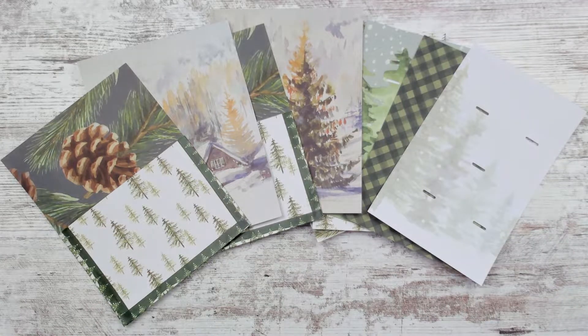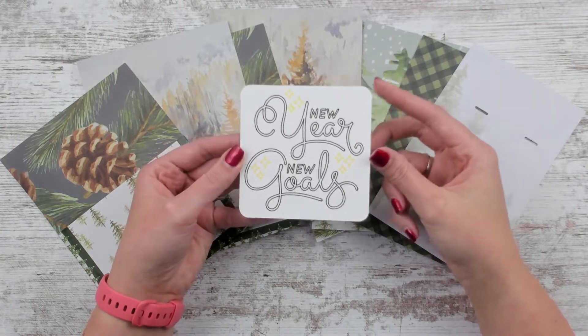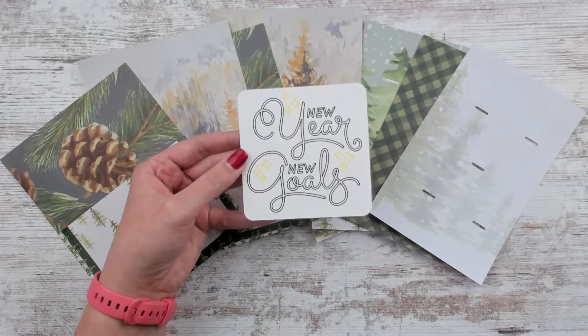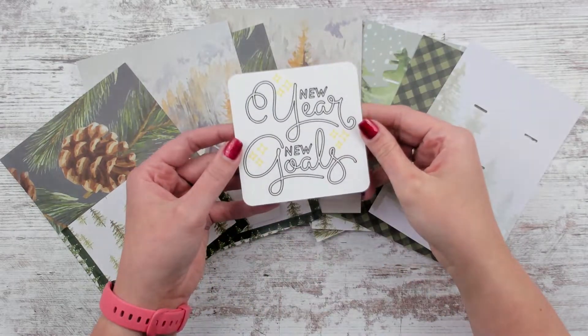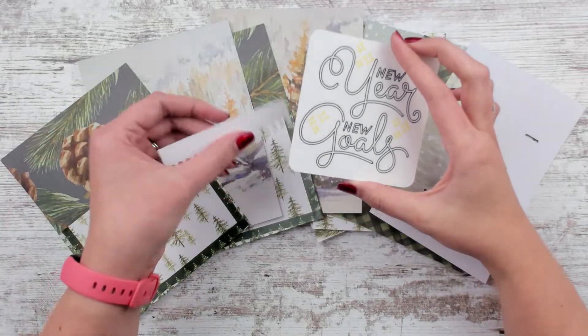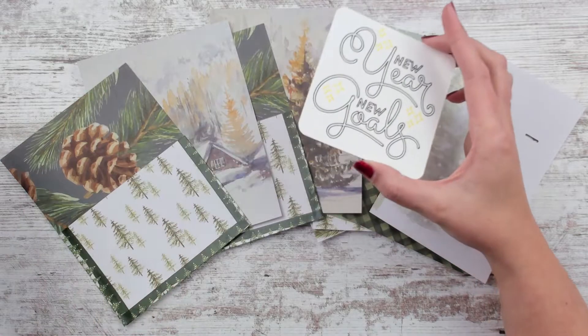I'm changing it up with the bookmarks a little bit — the laminated ones. I'm also going to offer them unlaminated, because maybe you don't like the thickness it adds, or you want to write something on it yourself. So I just thought I would have that as an option on whether you want it laminated or not, as well as whether you want to add a tab to it.